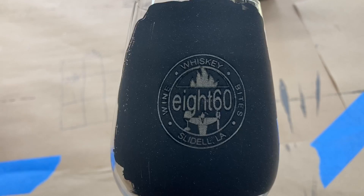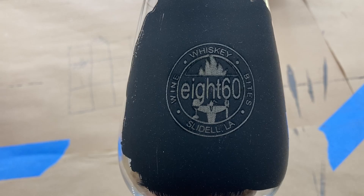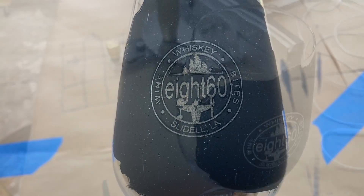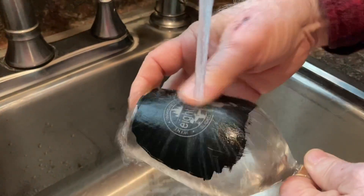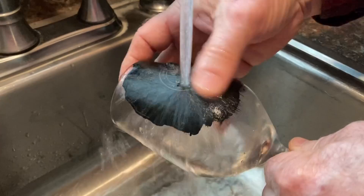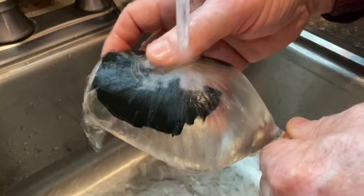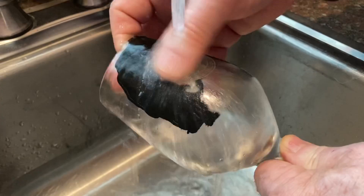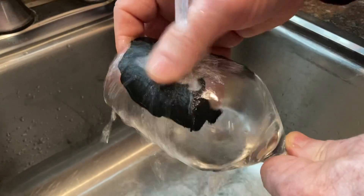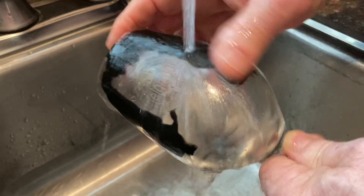Now let's go ahead and take it over to the sink and get it cleaned up. All it takes is just water to be able to wash this off and show that final result. And by the way, this is some beautiful crystal — listen to this. I couldn't resist that — that is just so much fun to be able to do. As far as cleanup, washing off this tempera paint is so easy. You don't need any hard, coarse brushes or scratch pads — just a little bit of water and slight rubbing, and that's all you need. It comes right off.